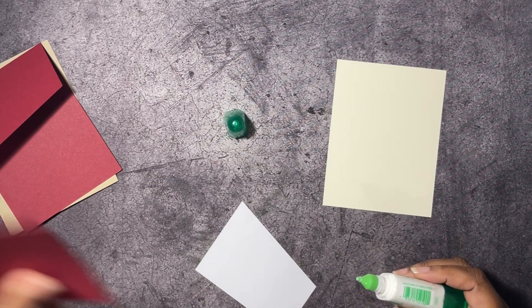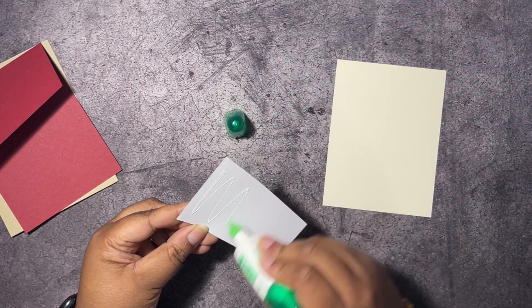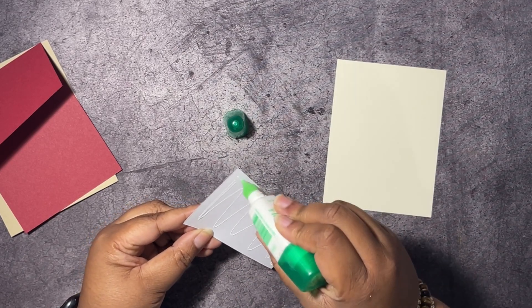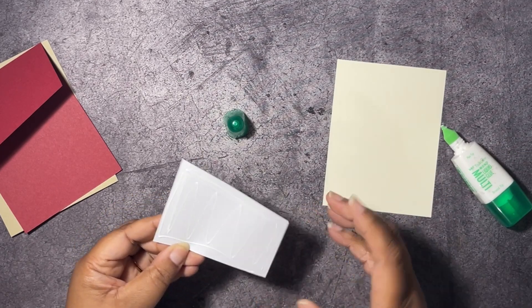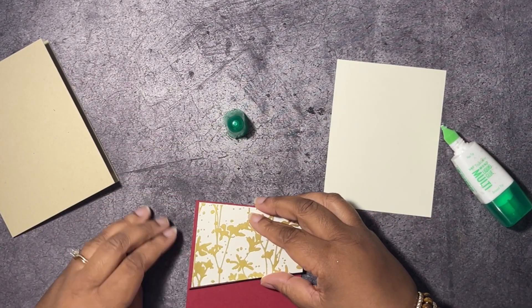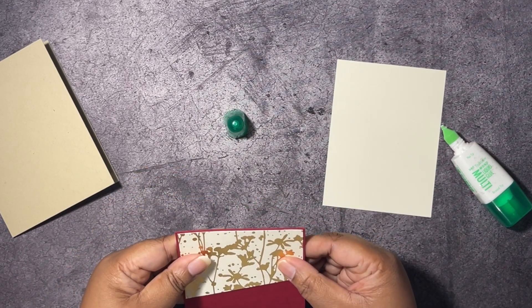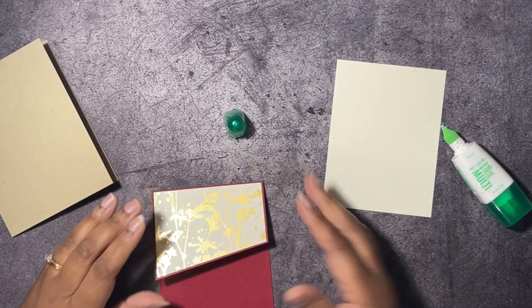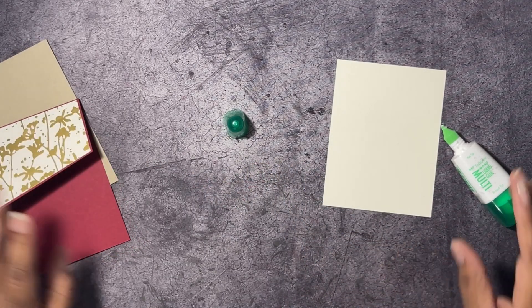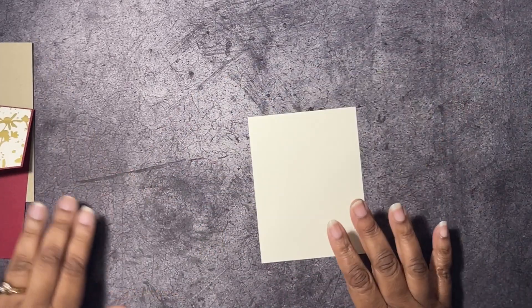We're going to go ahead and layer this designer series paper onto our card base — we don't need the scraps. I'll put that right on here.